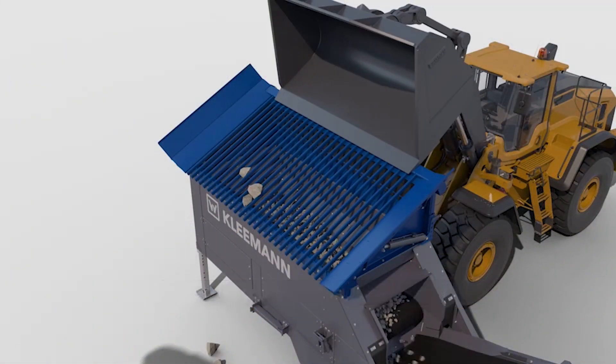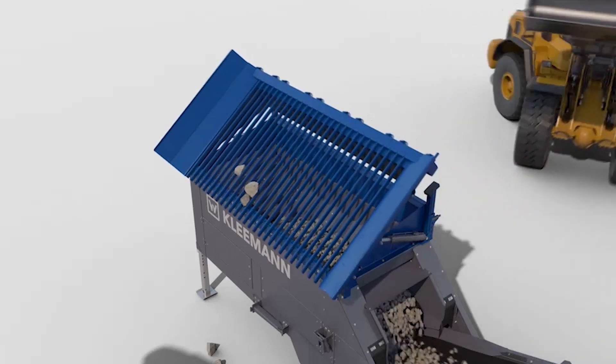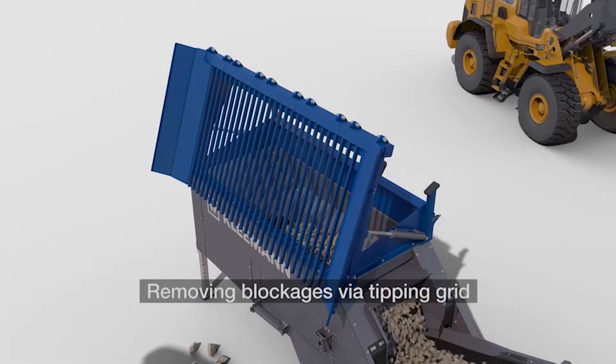All MS EVO models also come equipped with a separate tipping grid remote allowing you to relieve your grizzly section of the hopper of any oversized material.